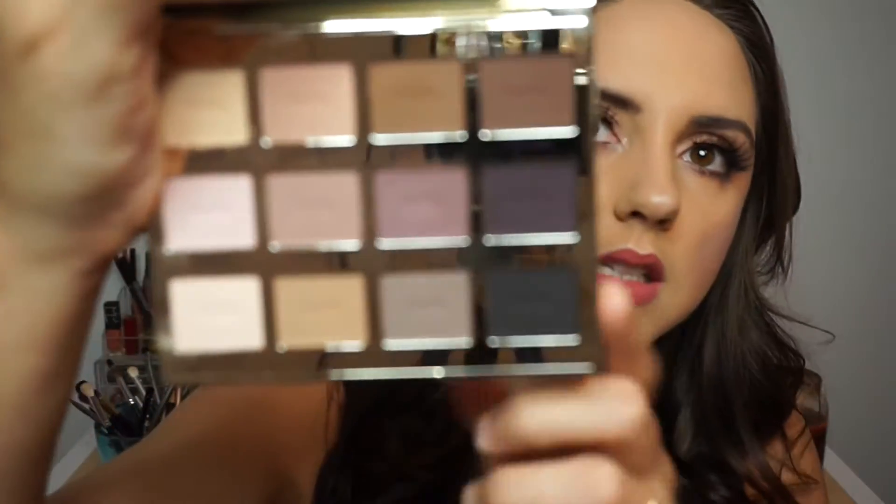So I ended up using pretty much every single cool tone color in this palette. I used a lot of these shades right here, and then this one and that one as well. This is the Tarte Tartlet Amazonian Clay palette — it doesn't really have an actual name on it, it's just a Tartlet palette, and all of the shadows look like this.